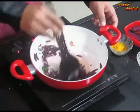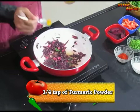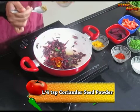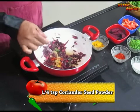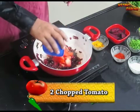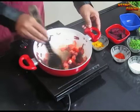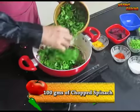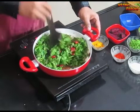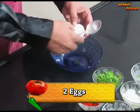Mix it and cook for one minute. Now add 1/4 teaspoon of turmeric powder, 1/4 teaspoon of red chilli powder, 1/4 teaspoon of coriander seed powder, and salt to taste. Mix it well. Now add 2 chopped tomatoes, mix and cook for 2 minutes. Then add around 100 grams of chopped spinach, mix well, and cook until the extra moisture evaporates. Keep aside.